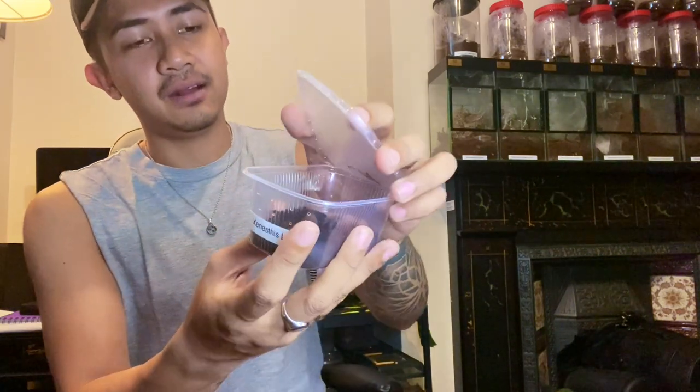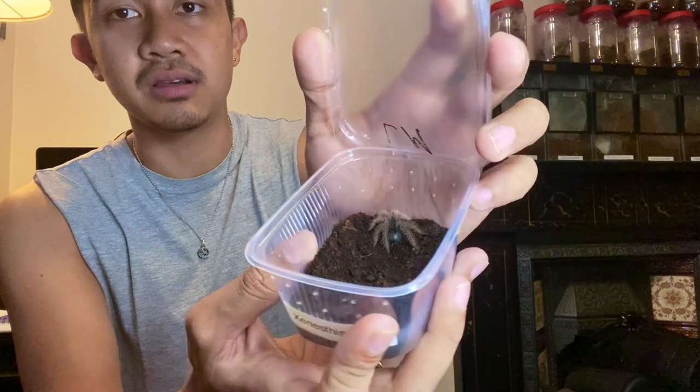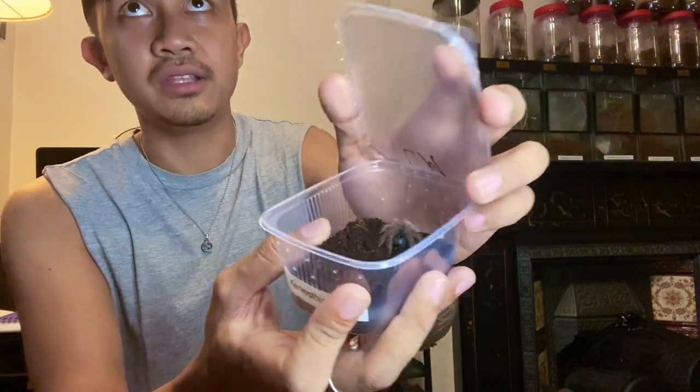Next we have another Chilobrachys sp white — I apologize if I pronounce the scientific names wrong because I'm not always great with them, though I do know tarantulas more by scientific names than common names now. Here we have the Chilobrachys sp white female — she's actually the one on heavy pre-molt at N2, so she might be molting anytime soon. Gorgeous species. And here we have our gorgeous male.